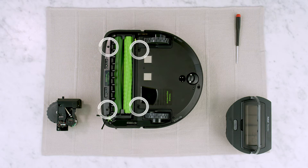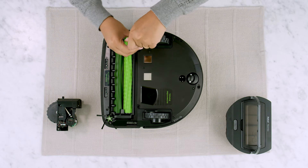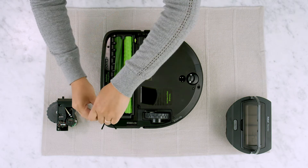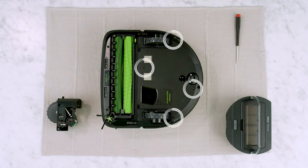Using a screwdriver, loosen the four screws that secure the cleaning head module. Then loosen the four screws that retain the bottom cover.